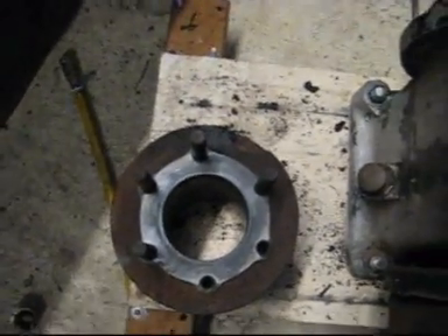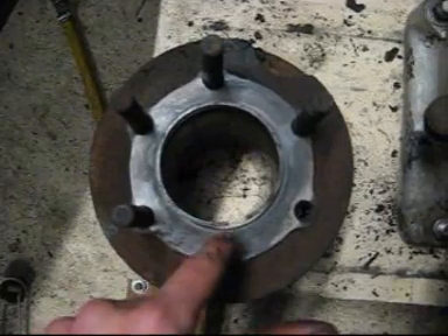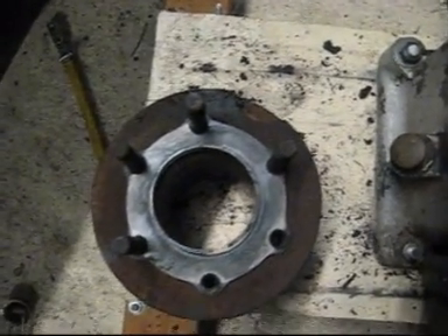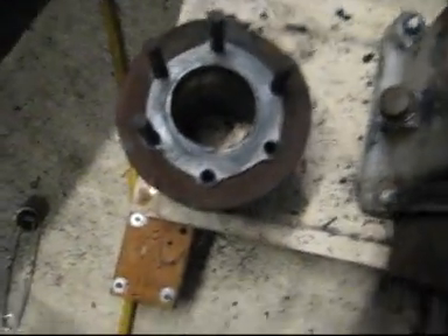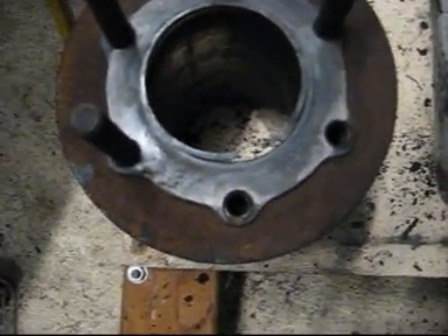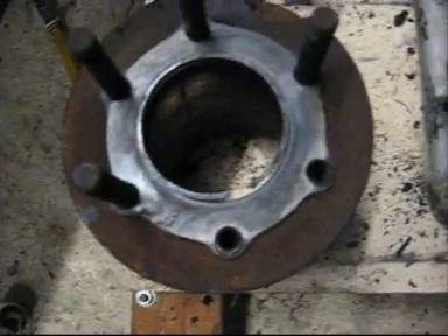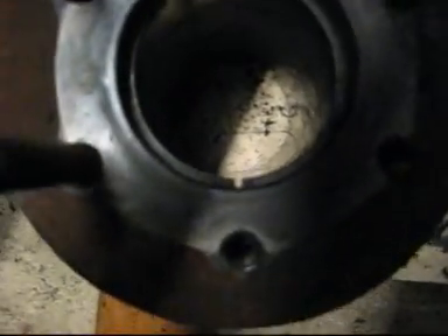A quick way to see how worn your rings are: you get the compression ring and put it in the bore, and you see what the end gap is. That end gap should be less than a millimetre, probably less than half a millimetre. On my old diesel engine, I put the old rings in the bore and the gap was probably about eight to ten millimetres, so it had no compression at all. I put it in, and you can see that gap there is probably about three or four millimetres — it should be less than that, so those rings are pretty badly worn.